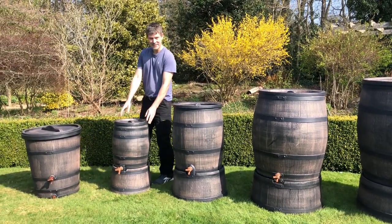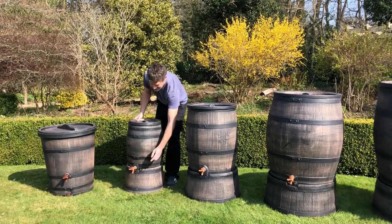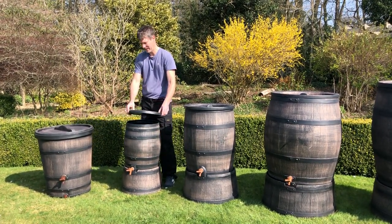We then go down to the 50 litre, which has a stand, one tap hole, and the lid comes completely off.